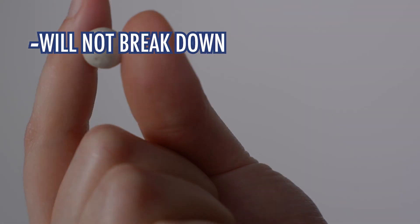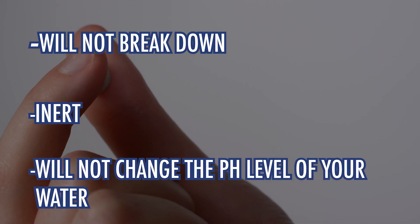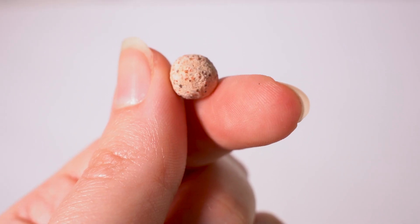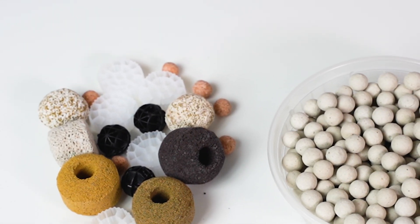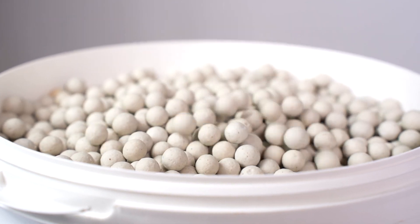Our ceramic bioballs will not break down, are inert, and will not change the pH level of your water. Some manufacturers use materials such as clay for their biomedia, which will change your water's mineral content and pH. We view this as a significant problem; thus, ceramic is the preferred choice. We also go with a smooth biomedia to prevent organic matter from being trapped in your bio stack.